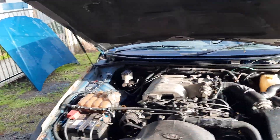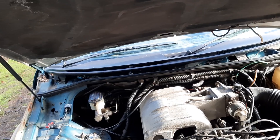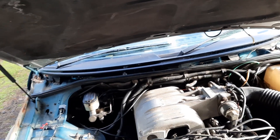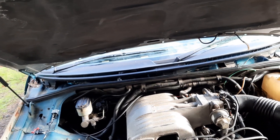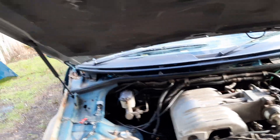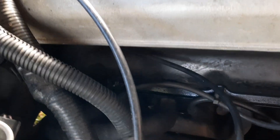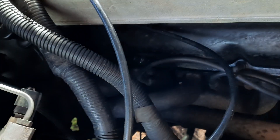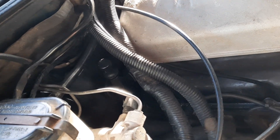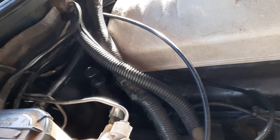I've got a vacuum hose off at the back of this engine and I can't figure out where it goes - I can't see it or feel it. So I've got a vacuum leak and it's affecting the idle - it's stalling occasionally and doing some funny things. I've also got a coolant leak - the coolant has been running from the back around the rocker cover.